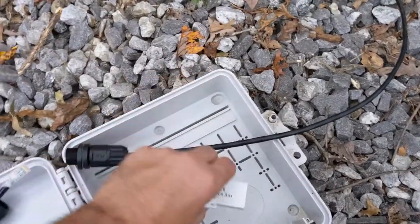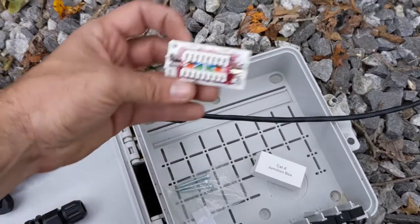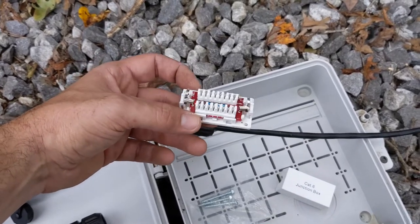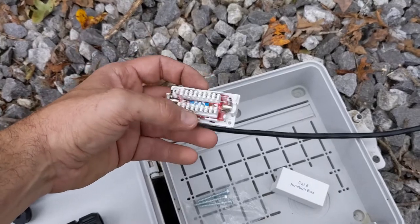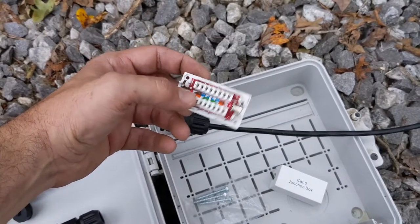So I actually found these junction boxes for Cat6 on Amazon — really good deal — where you can just put two wires and splice them together. The downside to this is it's not really waterproof. You can see it's on a little circuit board there, and the moment this gets any humidity or water, it's definitely not going to last too long out here in the woods.